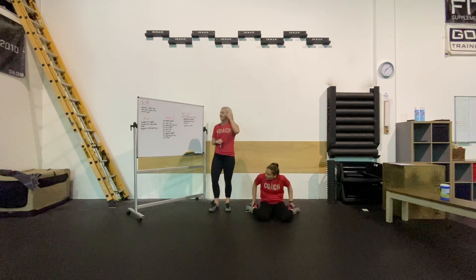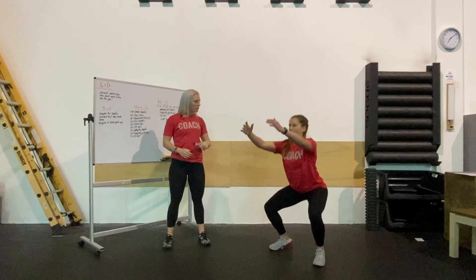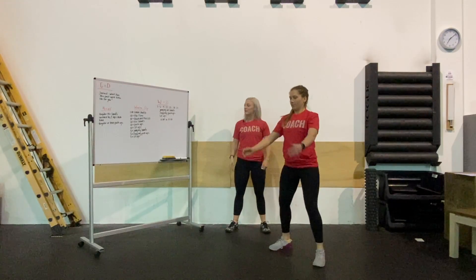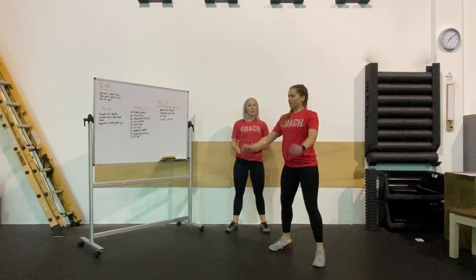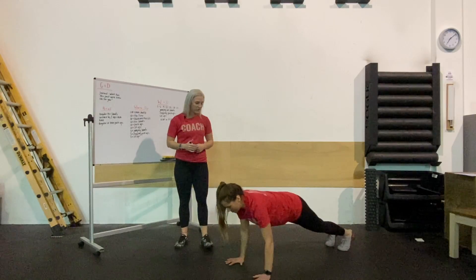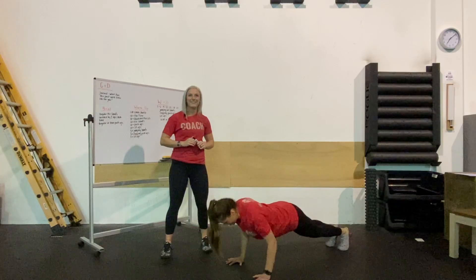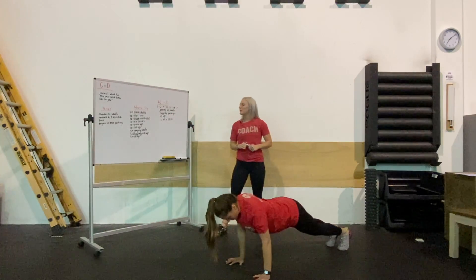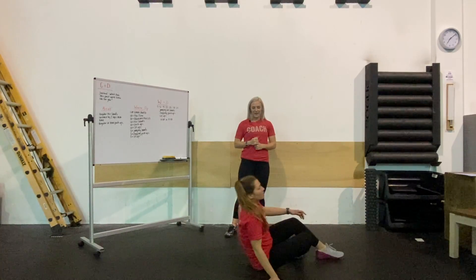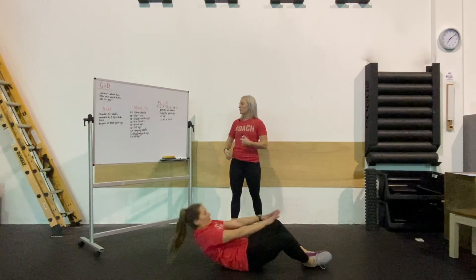From there, she's going to get into 10 regular air squats — standing up, feet set underneath her shoulders, sending those hips back, finding that connection between her heels and the ground. Then into 10 regular push-ups, getting into the top of her plank with a nice straight line between her shoulders, wrists, and elbows. Then she's going to sit down and do 10 sit-ups, touching those shoulders behind her and then crossing that hip threshold at the top.